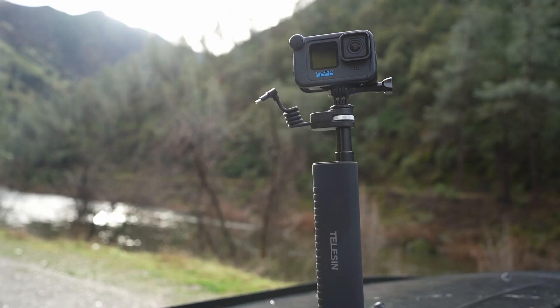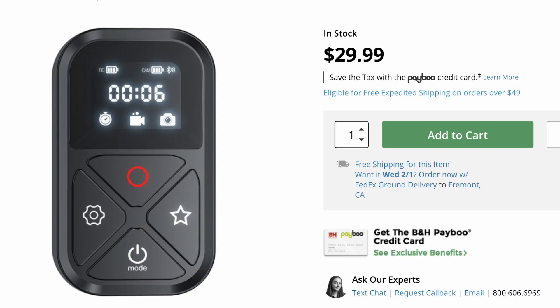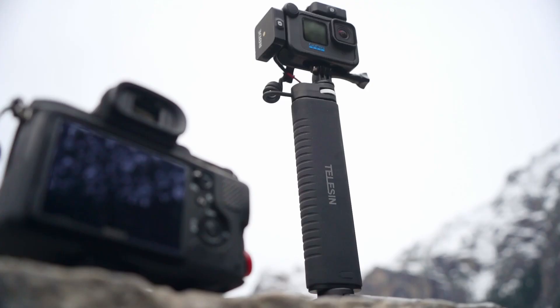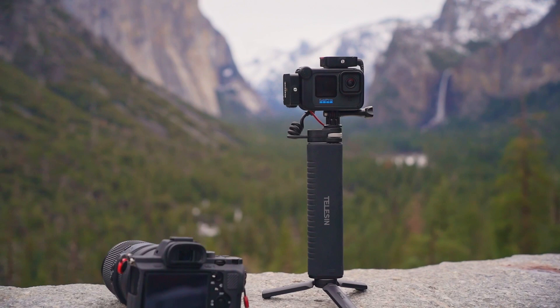With $65 in savings, you can easily get a separate tabletop tripod and a third-party remote. In my user experience, the Taliesin selfie stick is more versatile, giving me a wider variety of shots as well as longer battery life. If you're a GoPro vlogger or using the GoPro for travel filmmaking, the Taliesin rechargeable selfie stick is the way to go — it's a clear winner here.